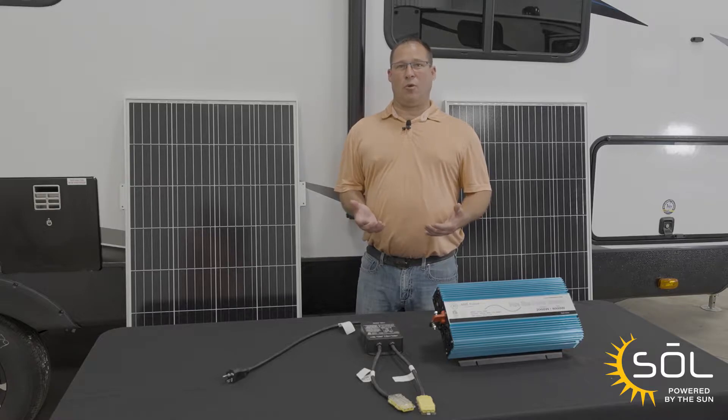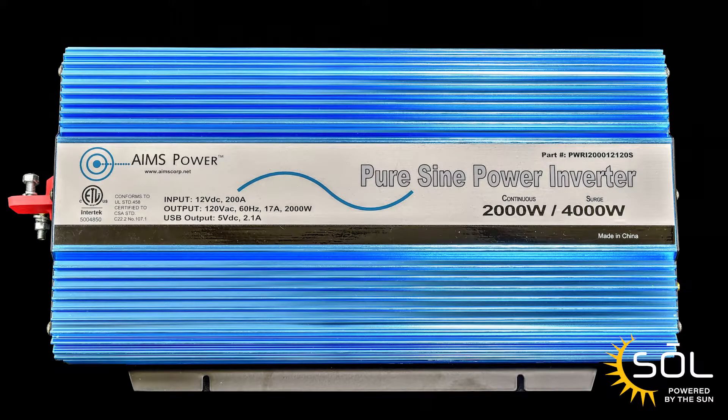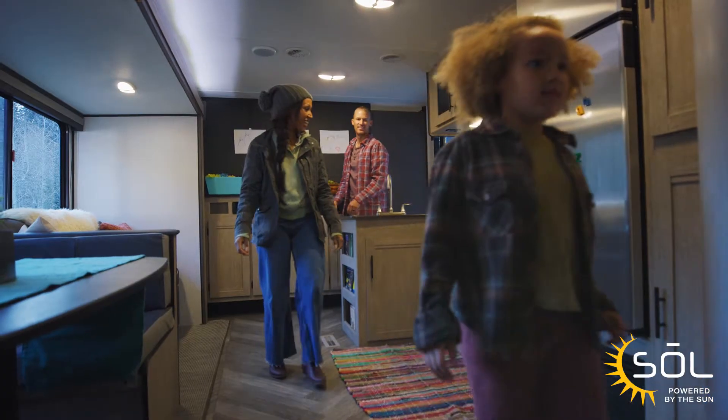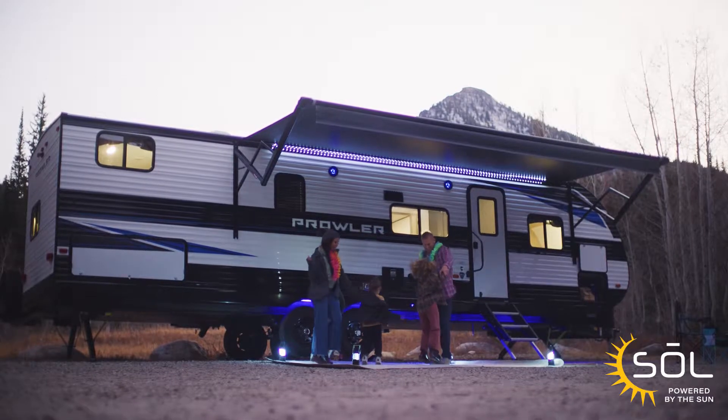Now let's talk about Sol 380, our highest solar tier. Sol 380 includes 290-watt panels, an inverter, and a transfer switch. What this allows you to do is operate all of your 12-volt items along with some receptacles — say you can make coffee, watch TV, or have outside entertainment.